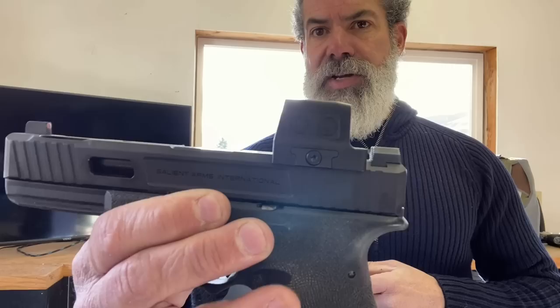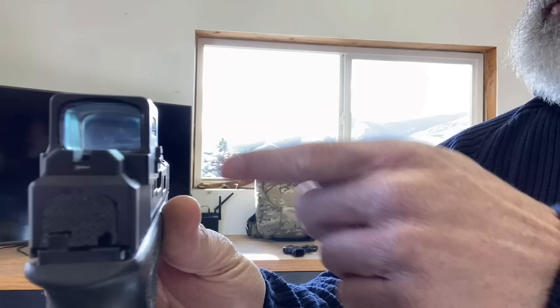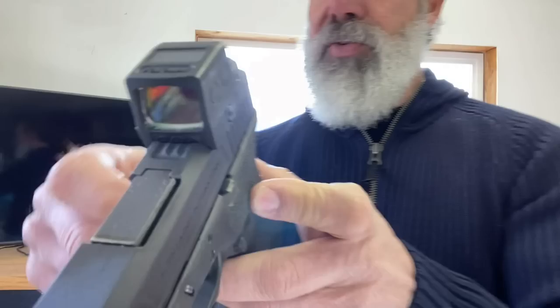Thanks to Joe Savio for sending me a few of these Holosuns. In case you don't know what the difference is because you're new to the shooting community, that's okay. This is a closed emitter — this is the 509T version right here. As you can see, there's glass in the back, glass in the front, and the emitter is in the center. So this is a closed emitter on this particular one.